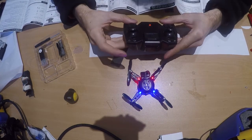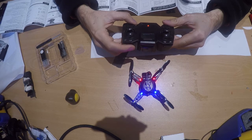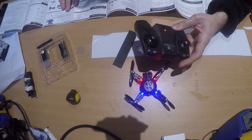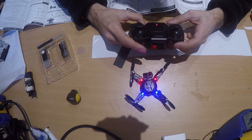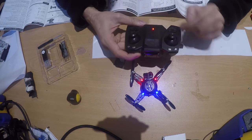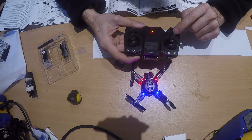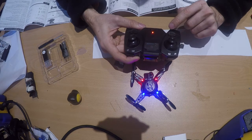The 360 button is for flips. VS is battle mode, but you need a second drone to use it. The rocket button is the speed switch — it cycles through high, medium, and low speed. There's also a picture trigger button, but with no camera it won't do anything. Y is headless mode, X controls the front light, B is takeoff and landing, and A is emergency stop.